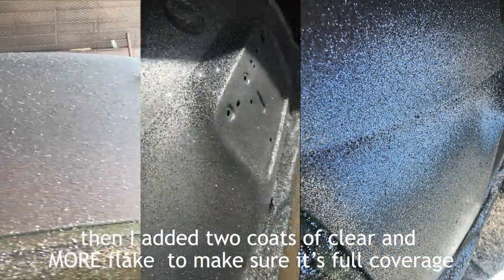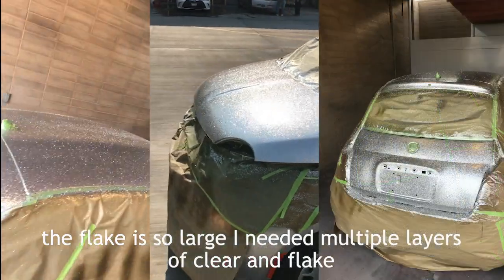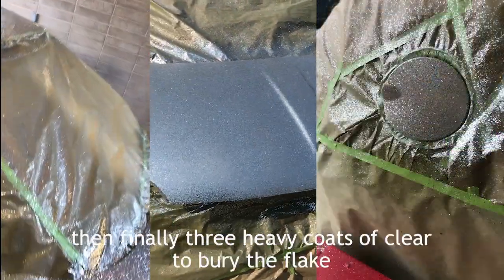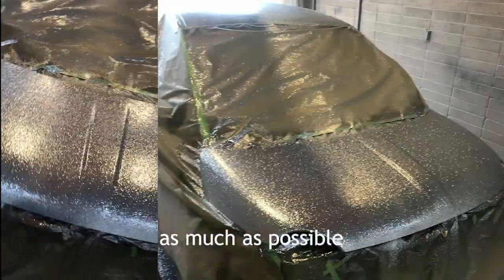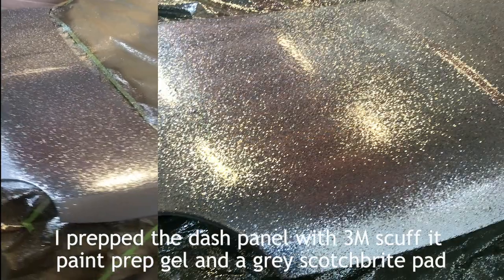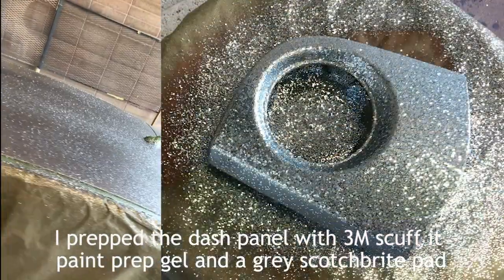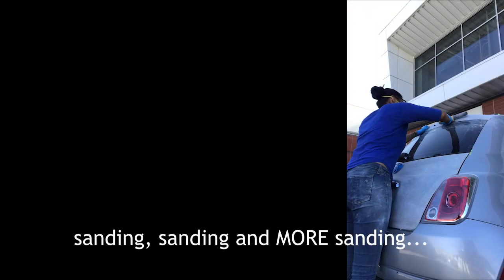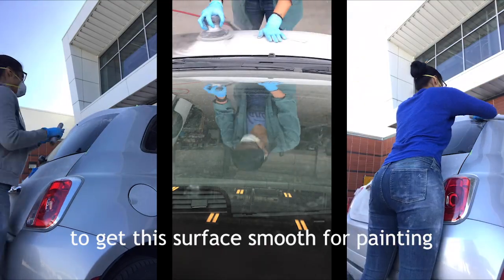Then I added two coats of clear, then more flake to make sure it's full coverage. The flake is so large I needed multiple layers of clear and flake to cover every little bit. Then finally, three heavy coats of clear to bury the flake as much as possible. I prepped the dash panel with 3M scuff it and paint prep gel and a gray scotch brite.